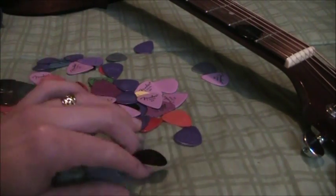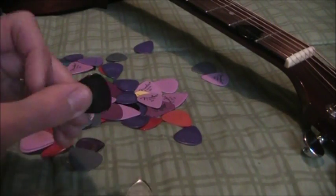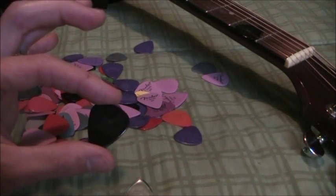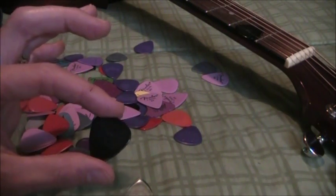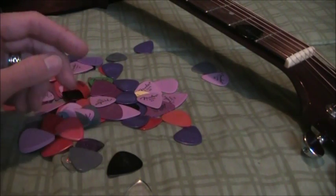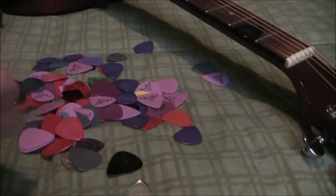Black picks and clear picks are not the best choice, because those black ones are hard to find in the bottom of your gig bag, or if you drop them on the floor in a dark bar when you're playing. So bright colors — if you can find them, go with a bright color.